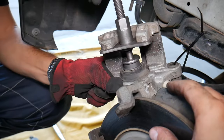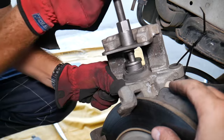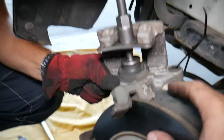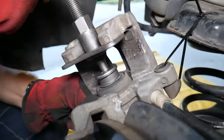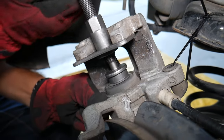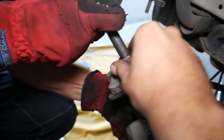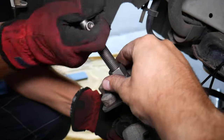Make sure your emergency brake is not on, because if it is, it's not going to work. You can see how it compresses — it's going all the way in. That's it, it's compressed practically all the way.